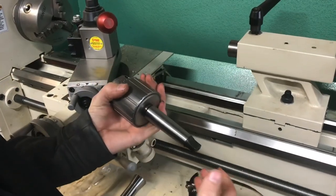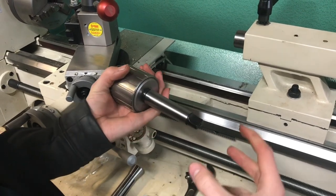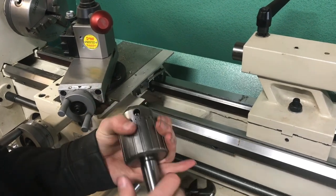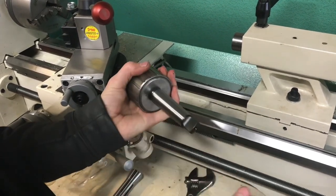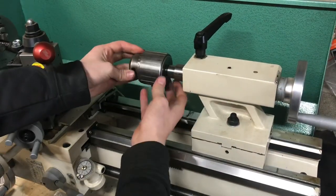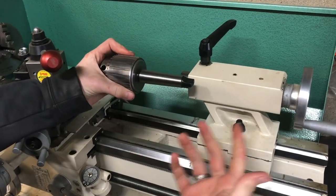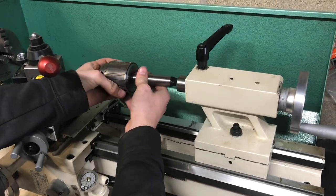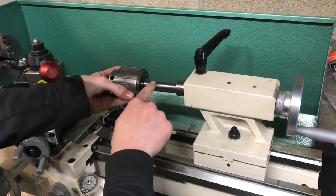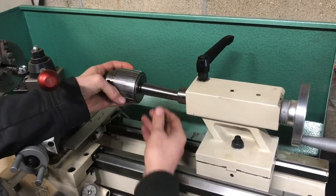Those are some of the basics of these self-holding tapers, and they're really cool, because whenever you think about it, it's just two tapers basically meeting each other, and it can hold itself just by pressing it together really lightly — it can hold itself so well I can't pop it off. This MT3 shank fits right into my tailstock. Another cool thing is you've got this little tab on the end of it, and what that does is it keeps it from being able to spin inside of your tailstock. So if you're drilling and the drill is putting a lot of rotational force on the Morse taper, sometimes that can cause it to break loose, so having that tab on there can keep it from spinning.